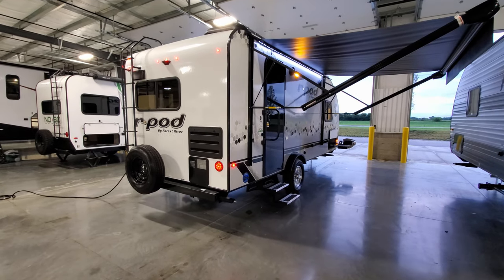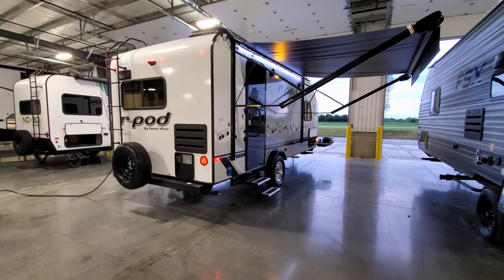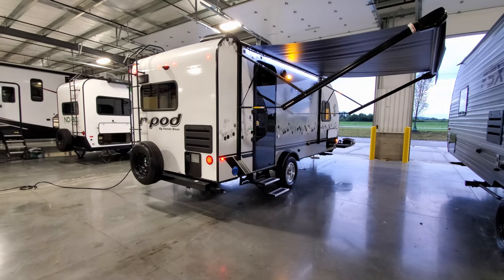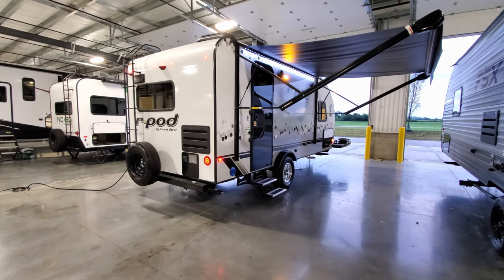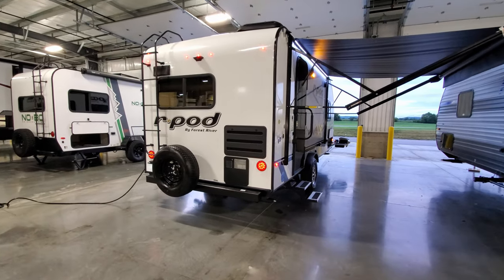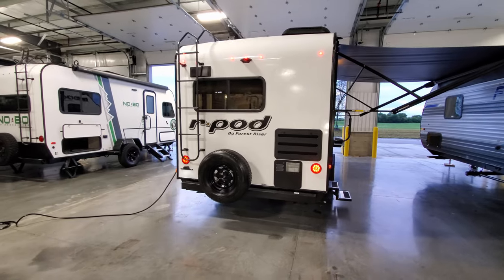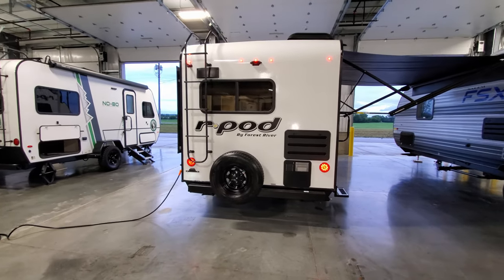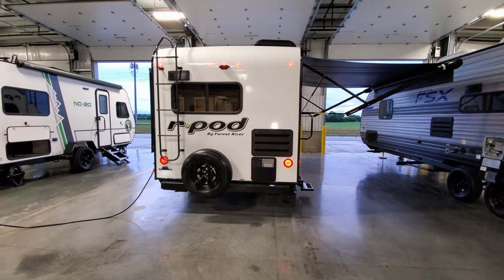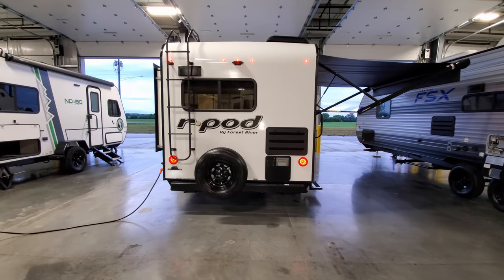Down in the lower back corner is the little pet-friendly leash hook. This model has a double entrance step to get in and out of the coach. On the back of the RV you have the traditional four-inch square tube bumper — you could put a dump hose in there or a small lightweight bike rack for maybe one bike, though they're only rated for a few hundred pounds.